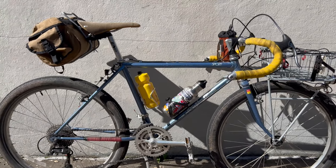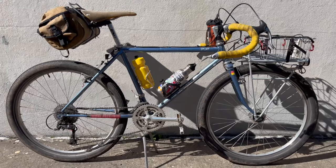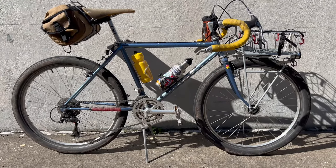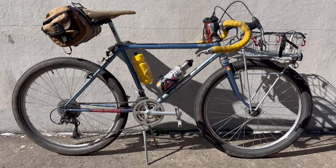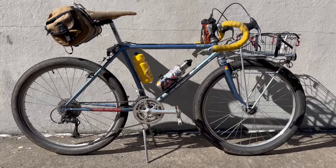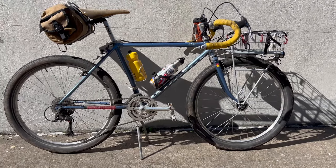Like I said, this is an original Stumpjumper from 1984 — a really sweet classic build. This is one of the first actual mountain bikes ever made, made by Specialized, and it is a sweet looking one at that. Thanks for watching.